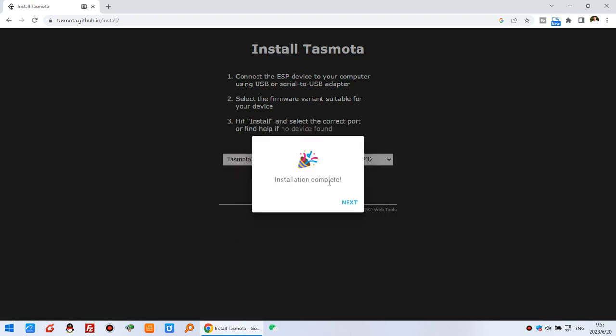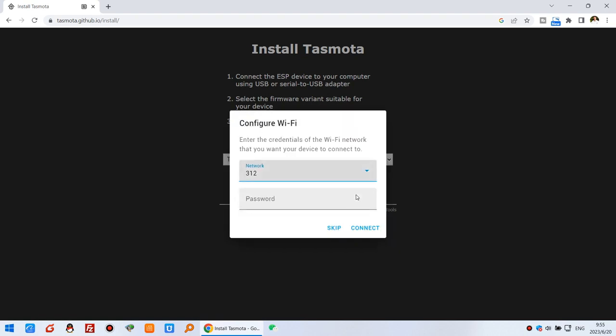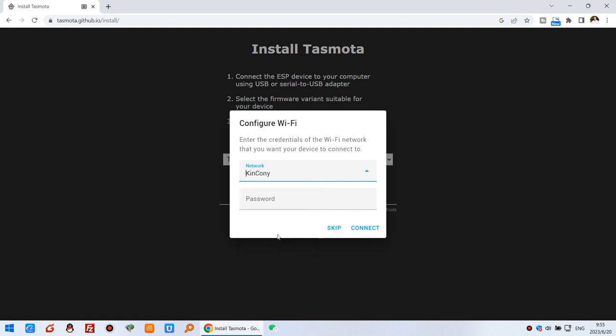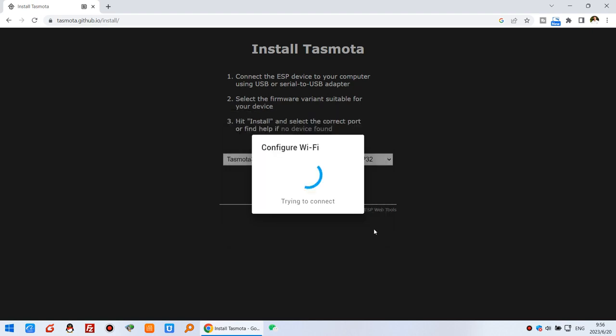Okay, you can see the installation is complete. Click Next. Now we are ready to configure the Wi-Fi SSID and password. The network list shows all scanned Wi-Fi signals. I will choose my office Wi-Fi SSID, input my password, and click Connect.